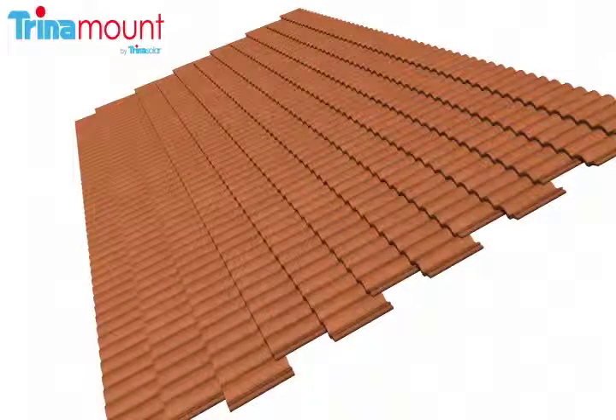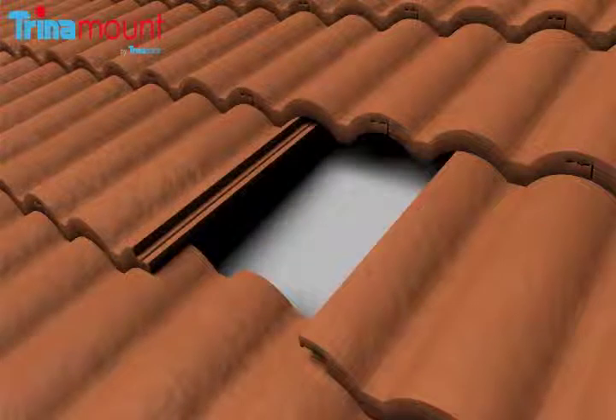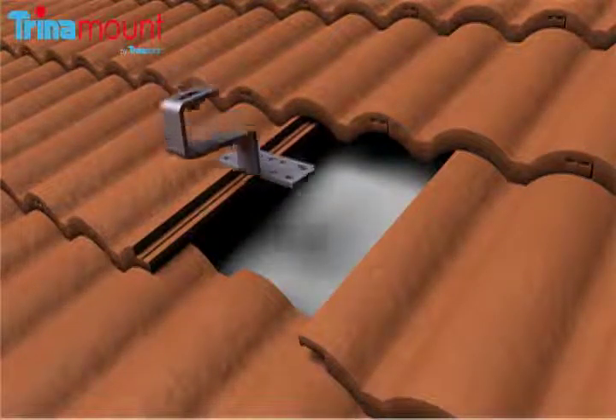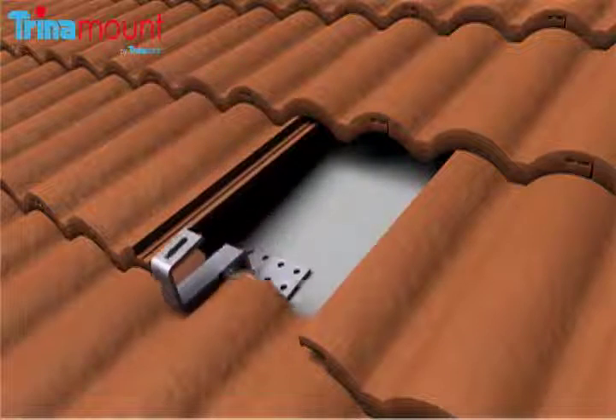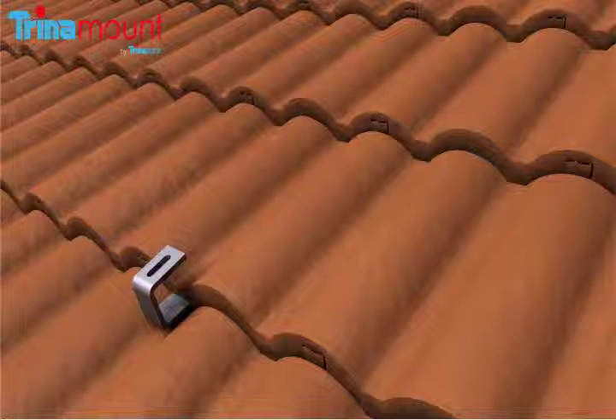Once the PV array mounting area has been established, the perimeter of the array and the rafter layout are marked with chalk lines. Tiles are then removed at the selected attachment point locations. Third party tile hooks are then installed according to the manufacturer's instructions. Tiles are reinstalled after code compliant waterproofing measures have been taken.